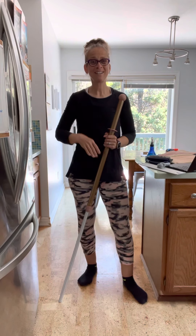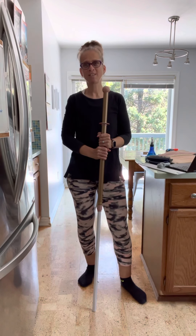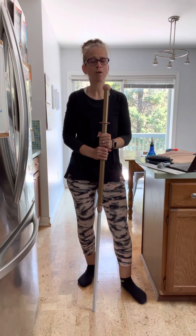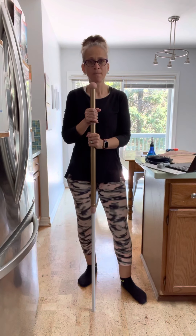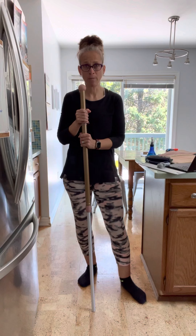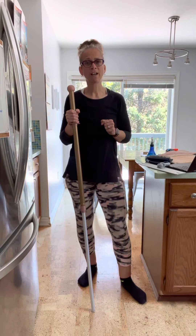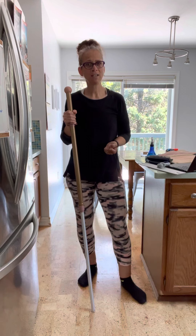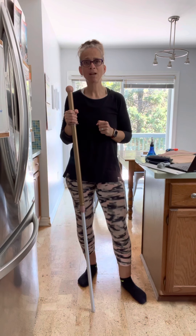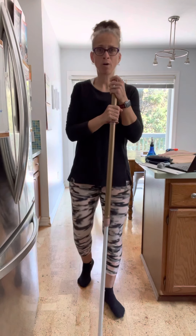I'm going to show you our superior mopping system, which is a fantastic product and one of the products that draws people towards Norwex. These mop pads are made from Norwex microfiber and do a great job of picking up dust, dirt, and grime. With the wet mop pad, used and cared for properly, it can pick up 99% of bacteria left on our floors.